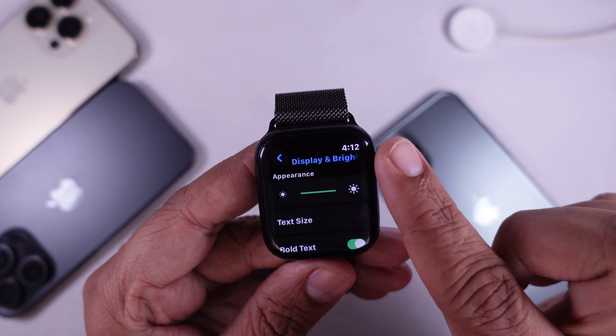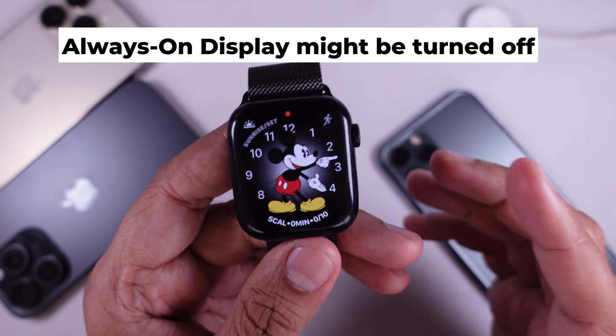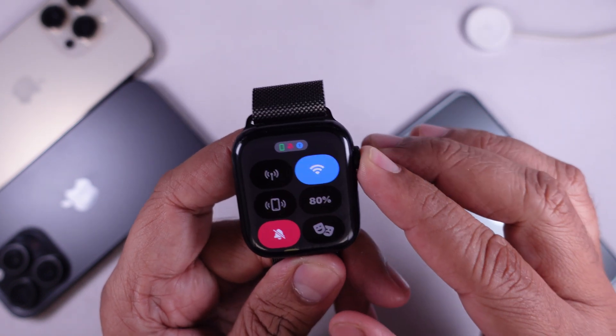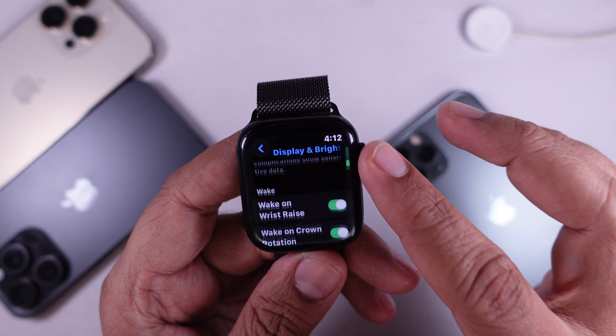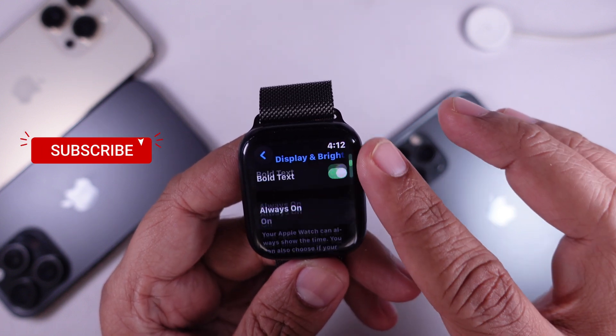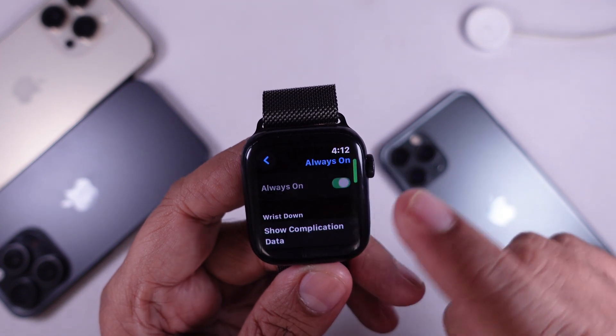Solution two: Always On Display might be turned off. If your Apple Watch model supports Always On Display and it's turned off, your screen will go black when not in use. To check this, go to Settings, scroll to Display and Brightness, and make sure Always On Display is enabled on your Apple Watch.